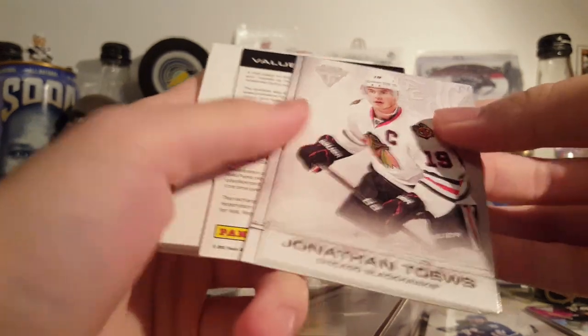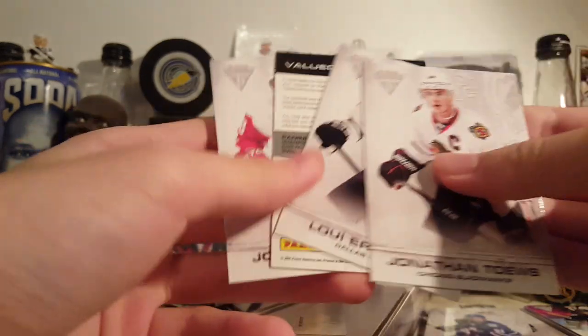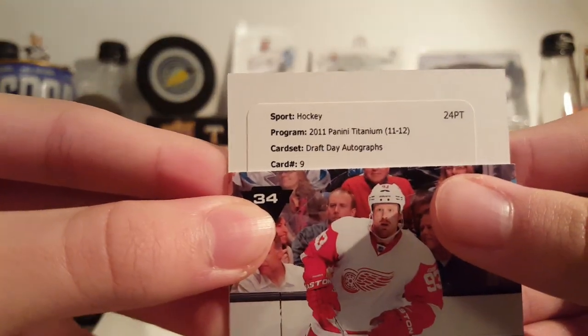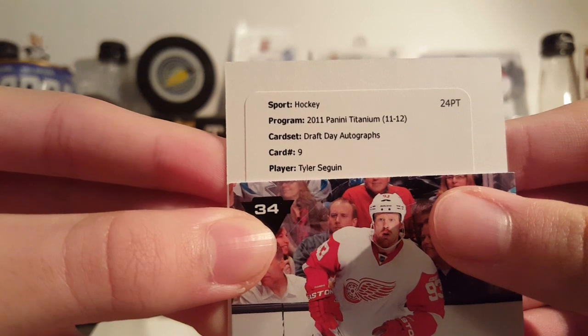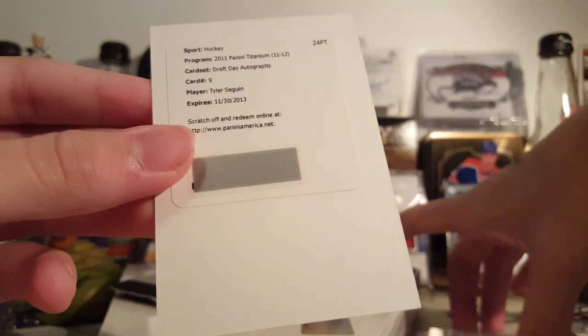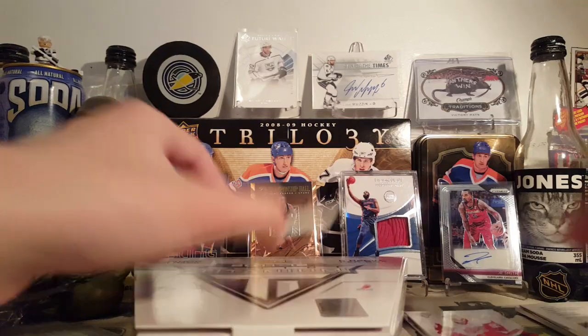Next pack. Another decoy. Got a redemption — there's a decoy there. Louis Erickson, redemption, Johan Franzen. Titanium Draft Day Autographs number 9 — Tyler Seguin. Not bad. I don't remember what the draft day ones look like. It is expired, but Panini will likely honor it.